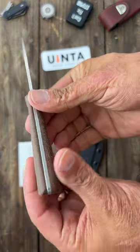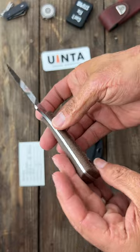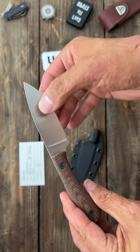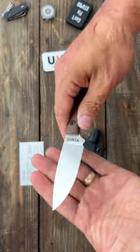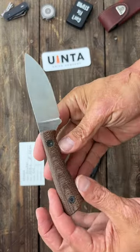Feels great in the hand — you've got a swell that comes out right here, full tang. Feels like it's going to be a good little slicer. Nice drop point blade. Yeah, I'm excited about this one.